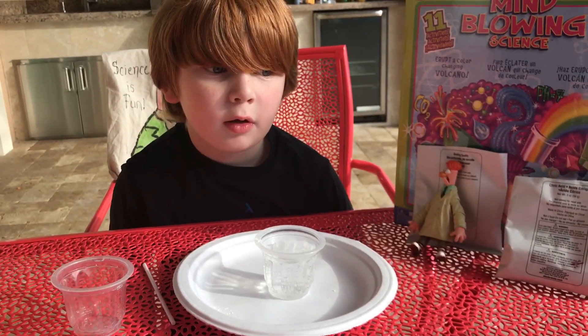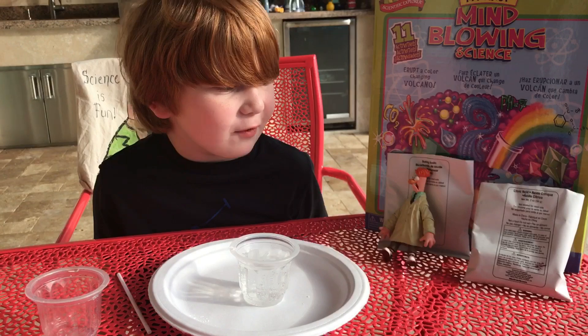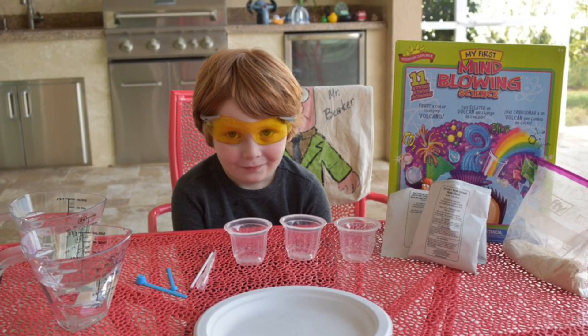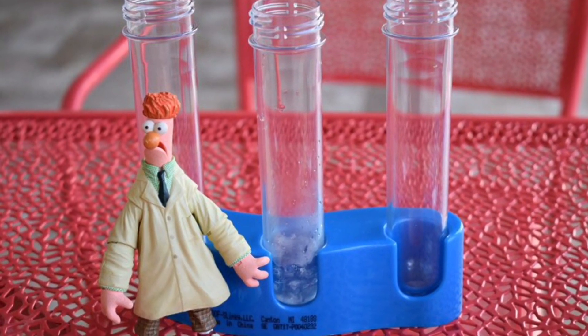That was an awesome experiment — you did a great job, monkey doodle! Don't try this at home without the help of an adult. Subscribe for more cool experiments!